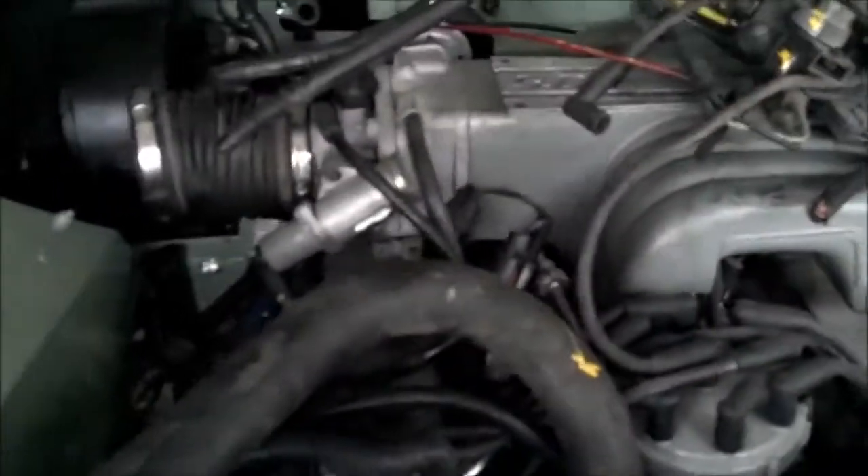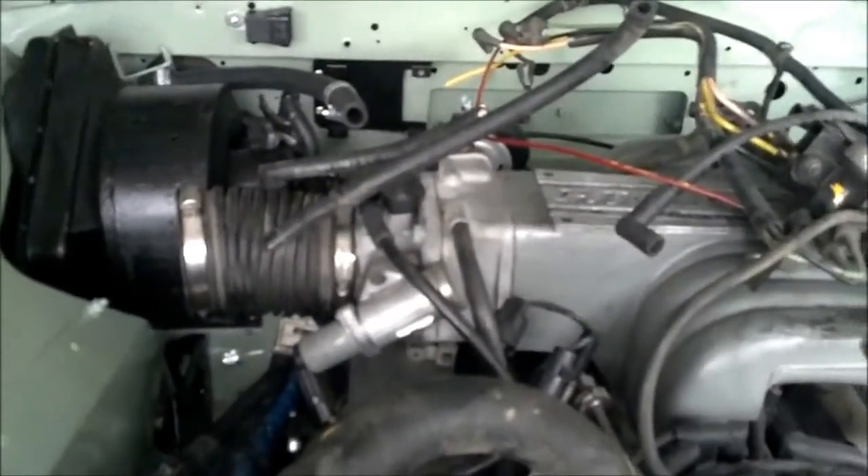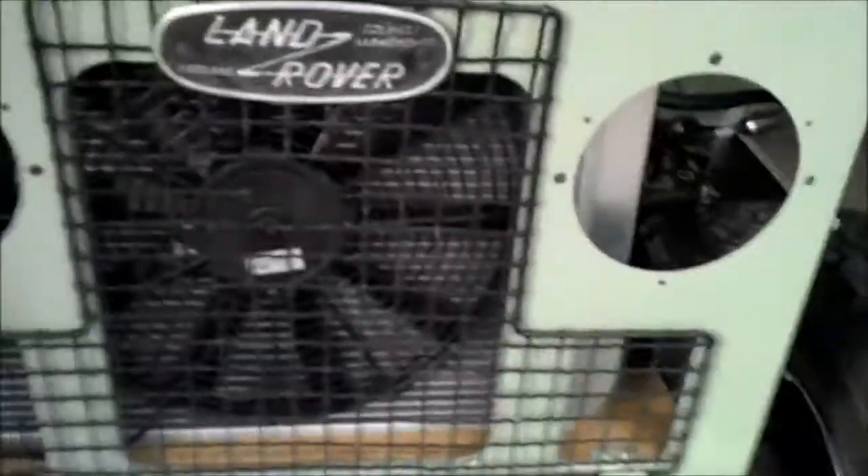We're not making a huge amount of progress lately. It's been a holiday, we've had family in town, and we've actually pulled the wiring harness back out from Painless so we could get it nice and clean and re-thread it. But I thought I would show kind of where we're at with some of the things we are progressing with.